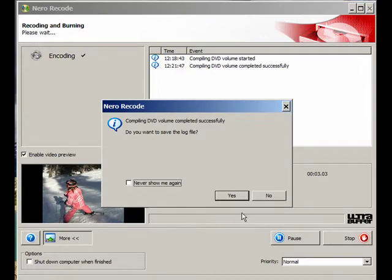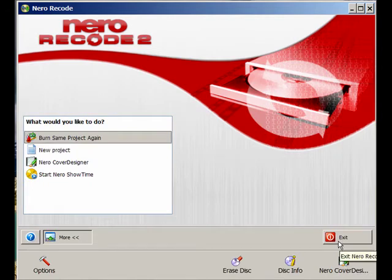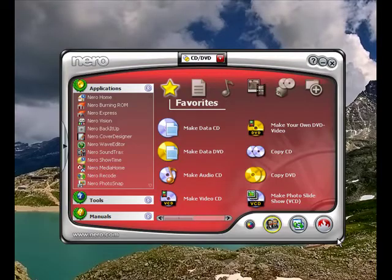We have completed compiling. I don't want to save a log file, so I'll click Next. Since we don't want to burn the project again, I'm going to click Exit and put the second disk in. I'm going to pause the video while doing that.